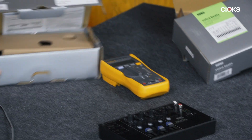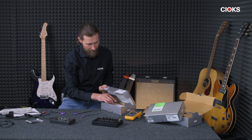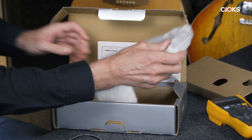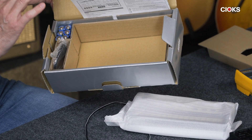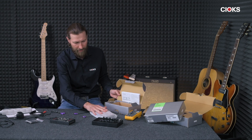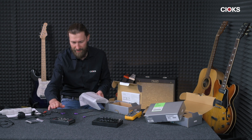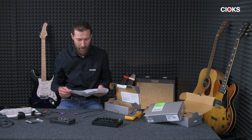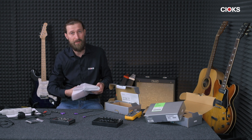First of all, if you buy Volca Keys or Beads, you will receive the unit itself. Let me do a little unboxing here. What you get is a box with batteries but you don't get the adapter. So if you wish to power this off an adapter you have to buy it separately. But if you already have a DC7 or other model from Chux, you can actually power it using a pedal power supply — you just need the right cable for it.